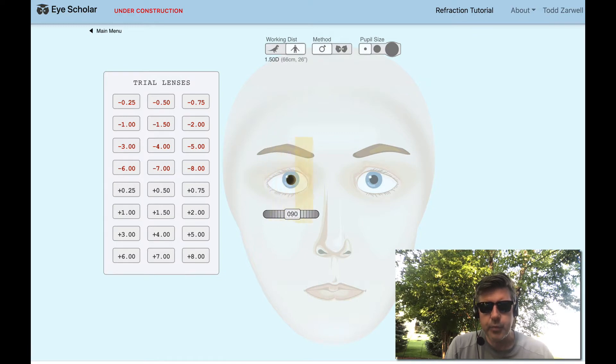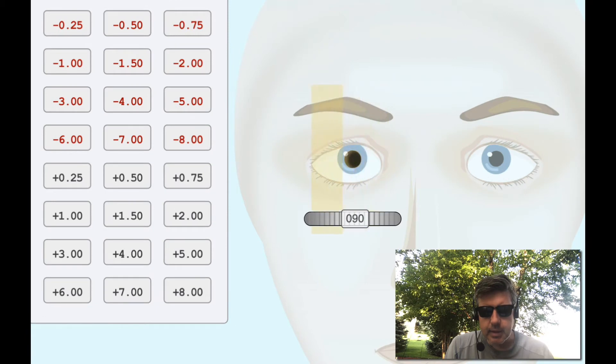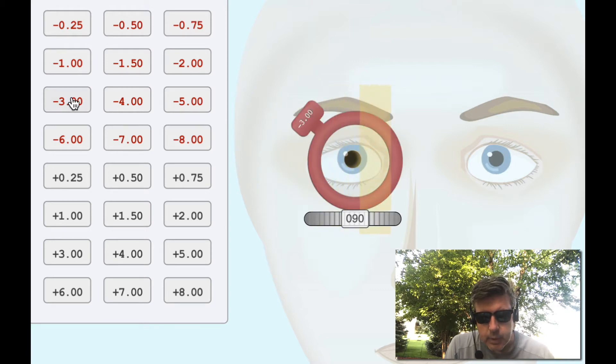When I look at this reflex, I really don't see much of anything. I think maybe I just get a hint of against motion and it's super dim, so I can't even see it. Let's just throw some minus in there. Okay, now I see something. Let's get even more minus in there — let's take the three out and put a five in there. Okay, now we're seeing something.